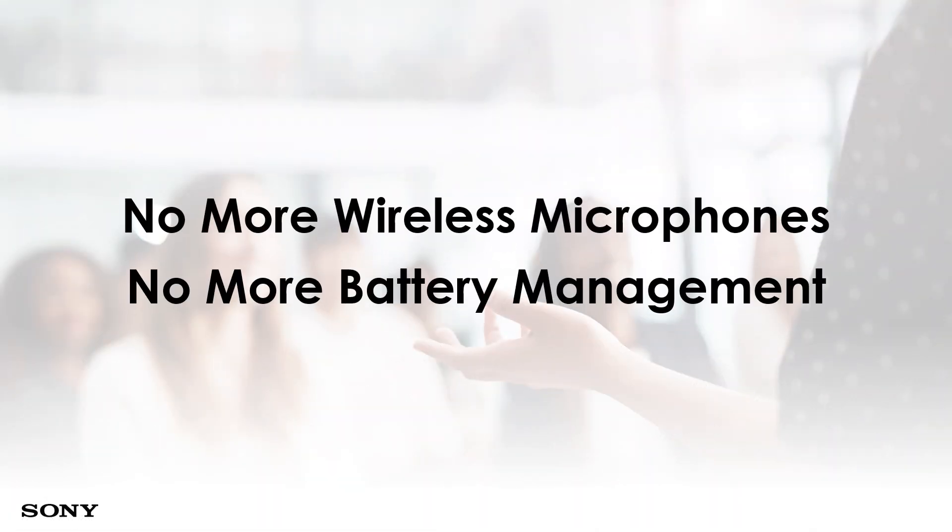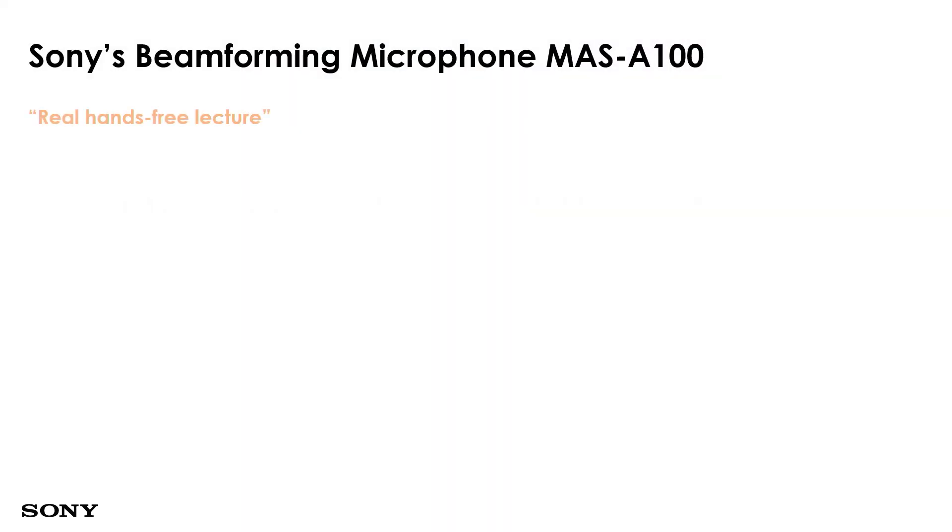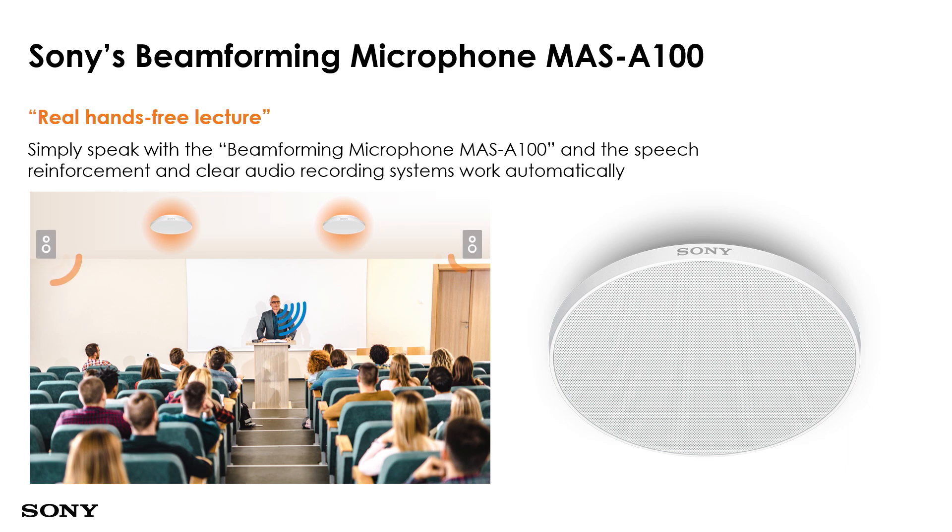The solution Sony has come up with for the audio portion is a no-more-wireless-microphone, no-more-battery-management solution. What we are talking about is the beamforming microphone, the MES-A100, which would be installed above the lecturer. Depending on the size of the room and the positioning of where the lecturer wants to move, we can calculate the number of IP microphones required. I will also share with you a calculator available online for a simple calculation.